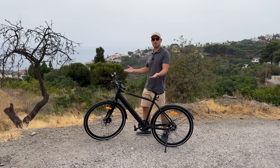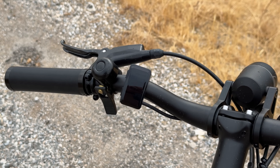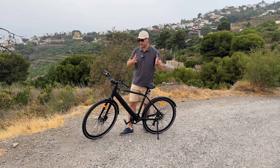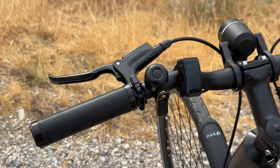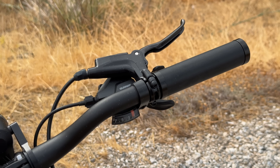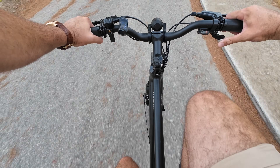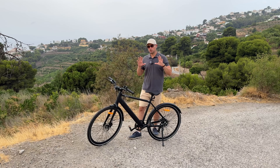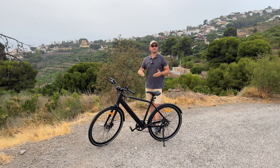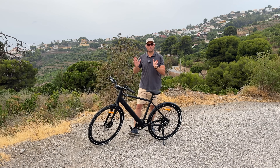The handlebar is quite wide, the grips don't move, and the brake levers are made of metal. On the left-hand side we have a small screen, and there's also a bell that sounds good. Even though the screen is tiny, it shows your speed, battery level, and assistance level — for an e-bike, that's more than enough.